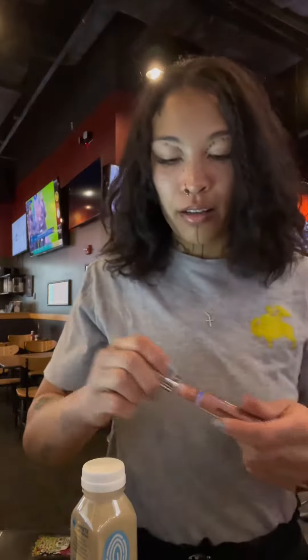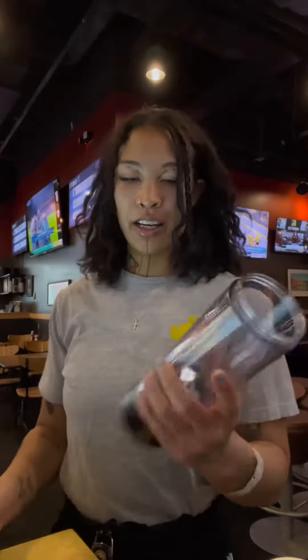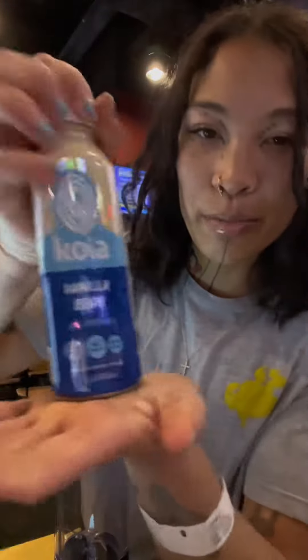Obviously, ain't nothing better than checking the fit — ain't nothing better than a good old protein shake. We got the BlendJet, obviously. I'm gonna mix my protein shake with this protein shake.